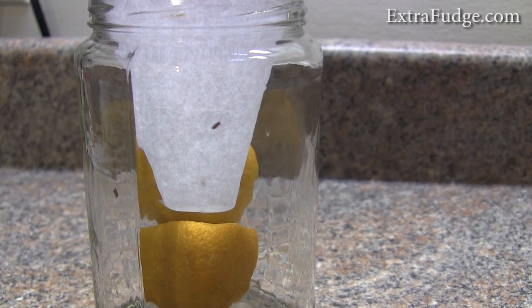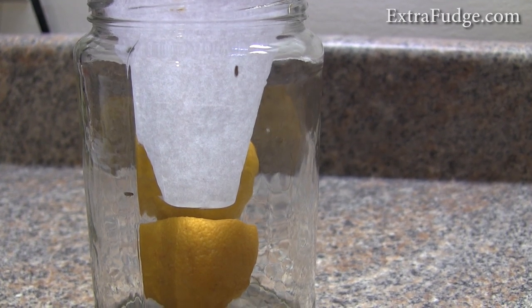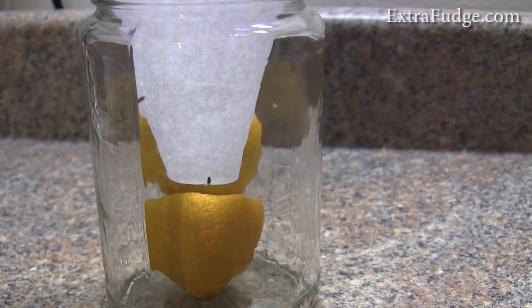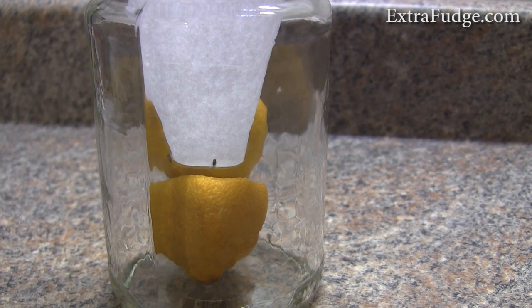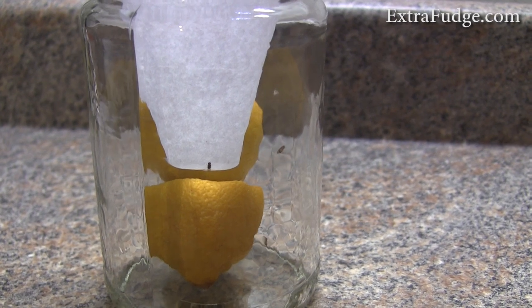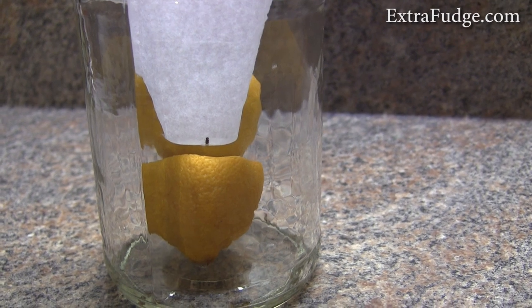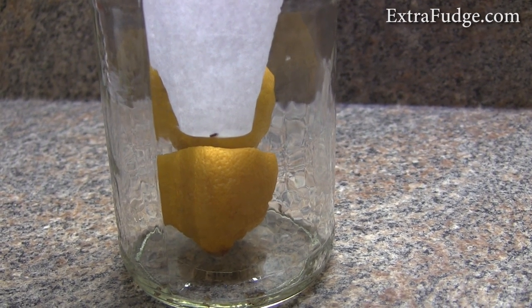So I've been researching and looking around for the best way, and I've tried a few methods. I tried the apple cider vinegar, I tried that with some soap in it, and it didn't work. They totally ignored the apple cider vinegar.